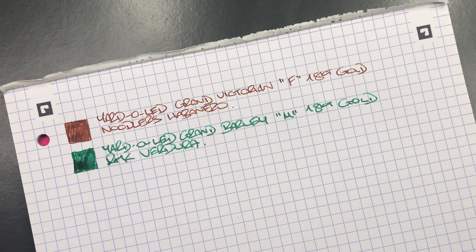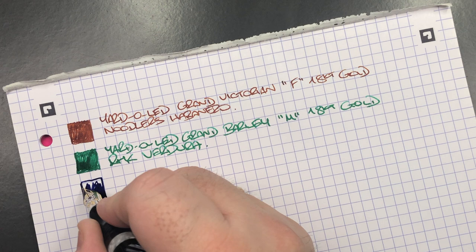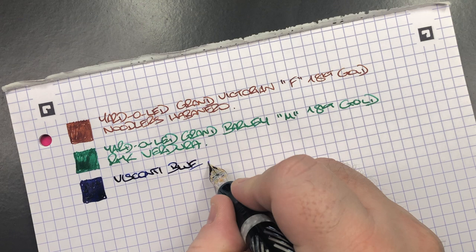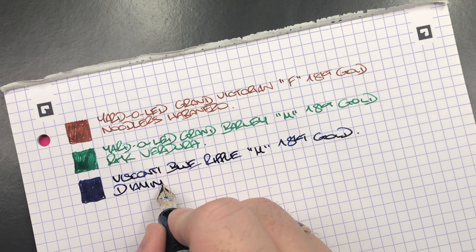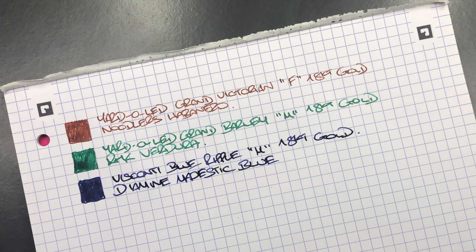The next pen is the Visconti Blue Ripple — we'll do an ink swatch. I love this nib; it writes very, very wet. This is the Visconti Blue Ripple, medium older 18-karat gold nib from Visconti. The ink in here is Diamine Majestic Blue, which is a very nice dark blue ink.